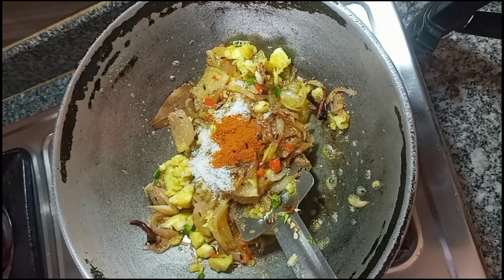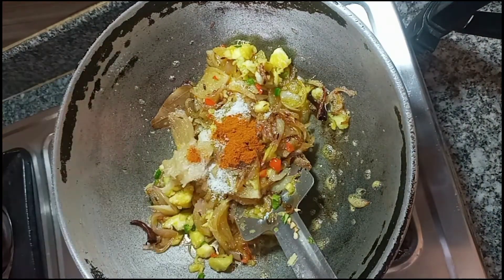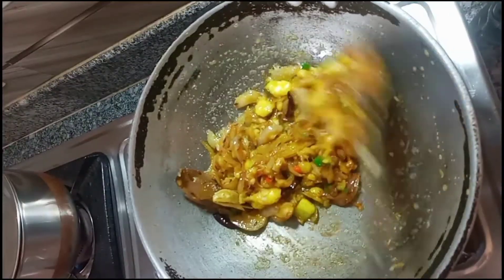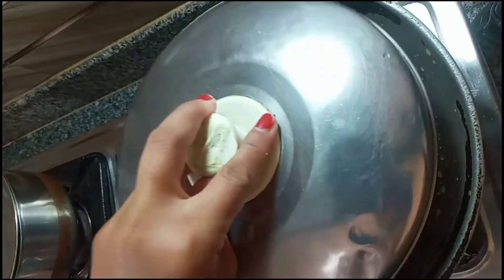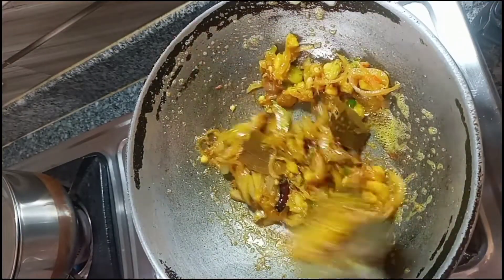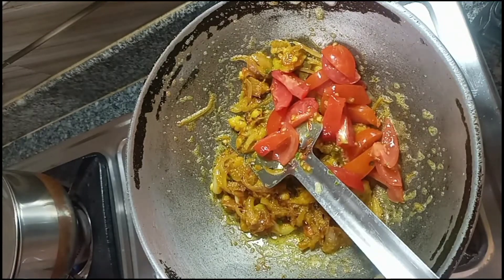I am going to cook my paste for about 5 minutes in the pan. I will add the paste to the pan. I will finish the paste in the pan and add the sauce for a minute. After the sauce, I will add the tomato sauce.